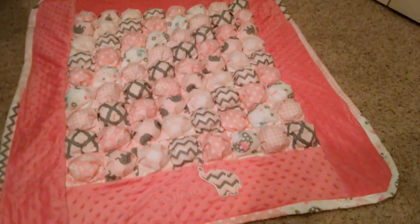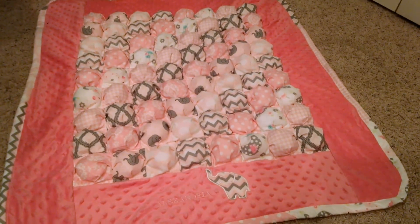And now I have a completed baby quilt that I'm super excited to give away.